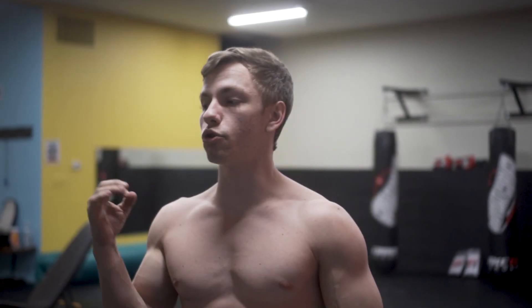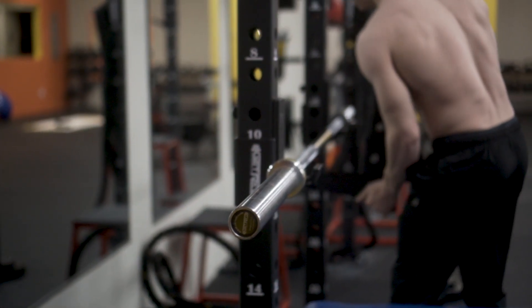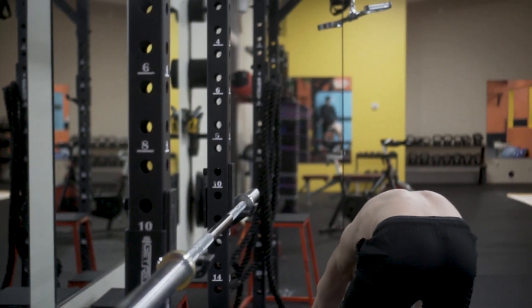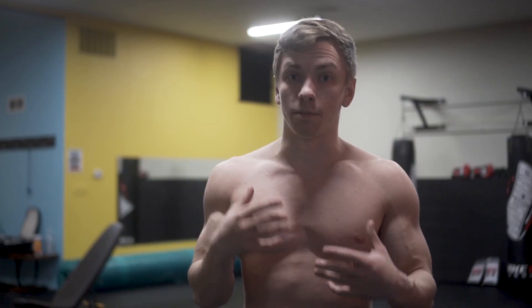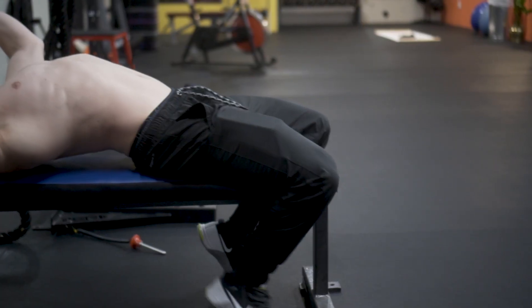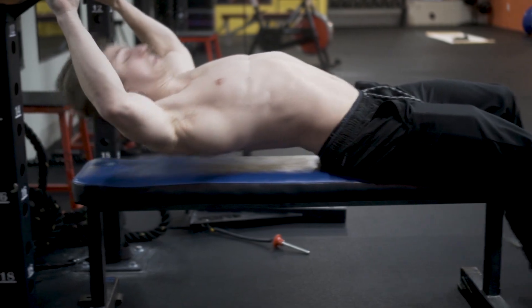The first exercise we're going over is the barbell flat bench. You probably already guessed that, but there's actually proven research literature showing that the greater an individual's one rep max, the larger their chest is going to be. There's a correlation there — the stronger you get on your flat bench, the better off you're going to be in terms of chest growth and development. This is the best way to overload your chest overall.